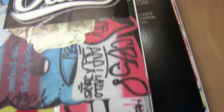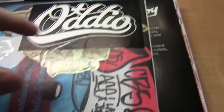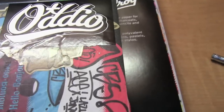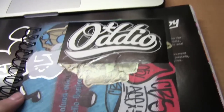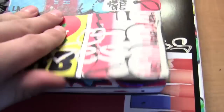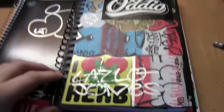Hey guys, what's up, Blaziken420. This is going to be a new type of video because I don't have any weed, so I'm going to be showing you my black books. I started drawing and teaching myself a bit of graffiti and stuff. I'm not the best but I have been getting better. I got two books — they're both not full. This one just has barely, but this one has quite a bit. So yeah, this is the cover.